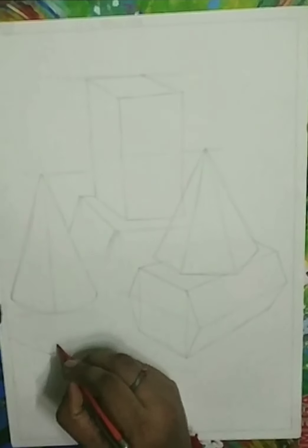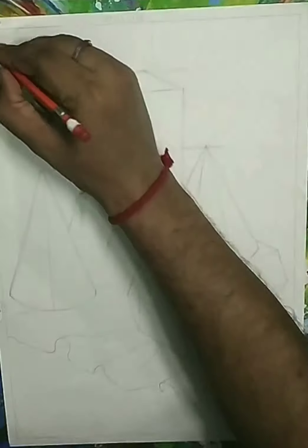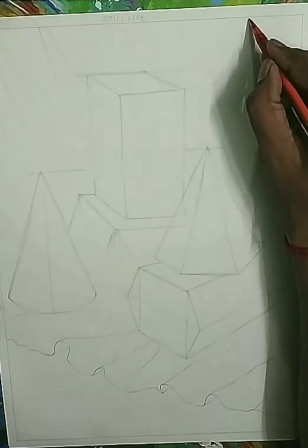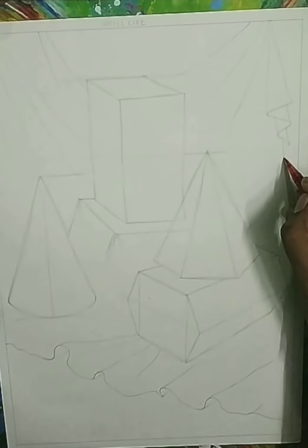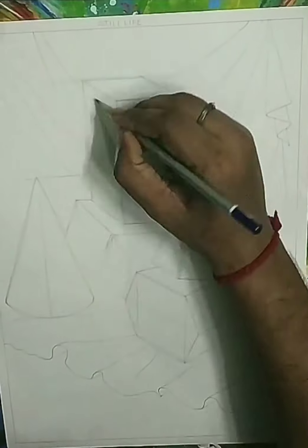This is our full drawing of the objects. We are using geometrical objects here like cube, cone, and hexagon. This is our white drapery that we use, and these are the folds for the white drapery. We are putting it on the surface for all the objects. In the background there is also a white drapery. These are the folds — the hanging drapery — and there are some folds also shown by folding the lines.